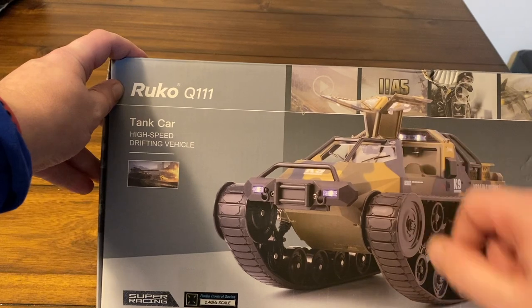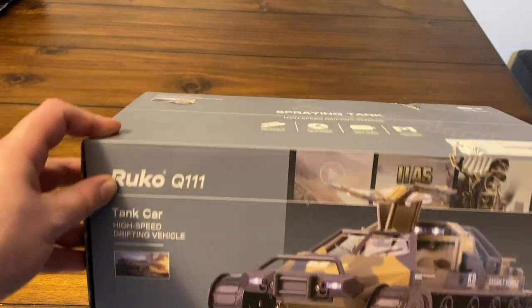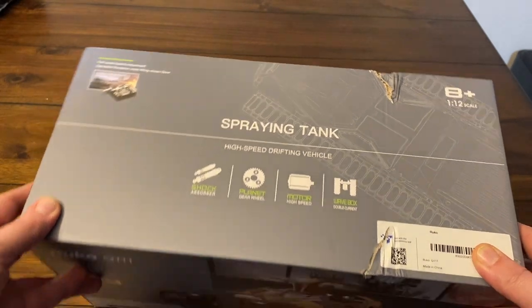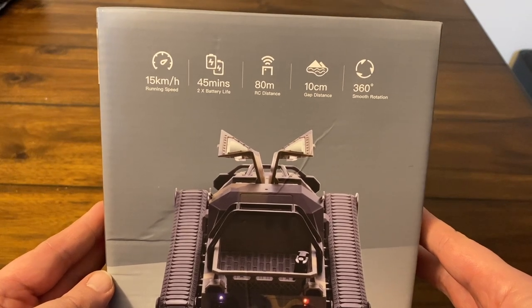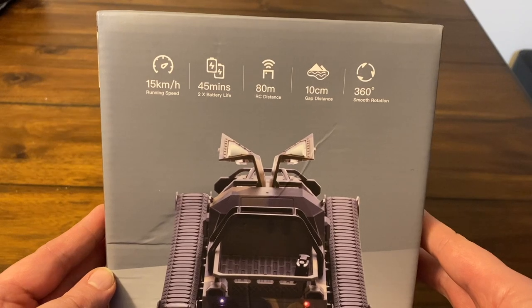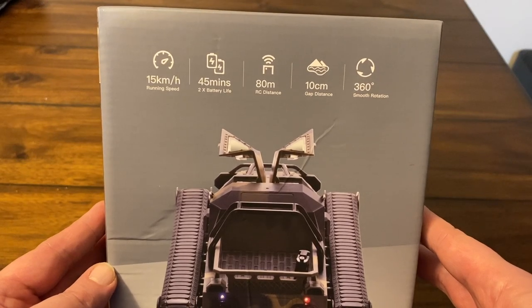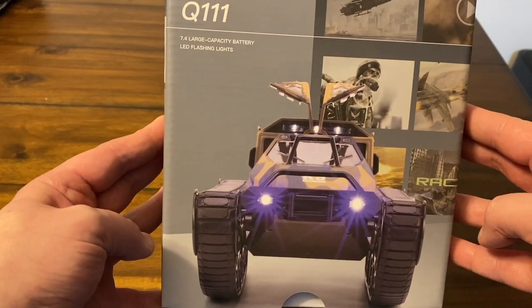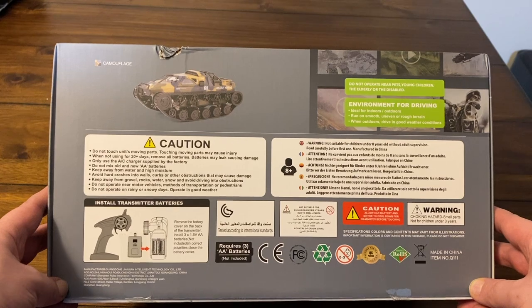This is 2.4 gigahertz radio controlled. It comes with two batteries and you can get up to 45 minutes of runtime, which seems like quite a long time. It does 360-degree spinning, 15 kilometers an hour, and has 80 meters of RC range, which is pretty good. Here you can see the LEDs on and a little more information — go ahead and pause it if you want.